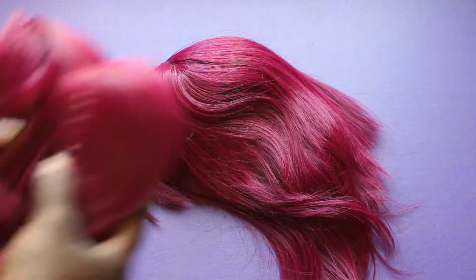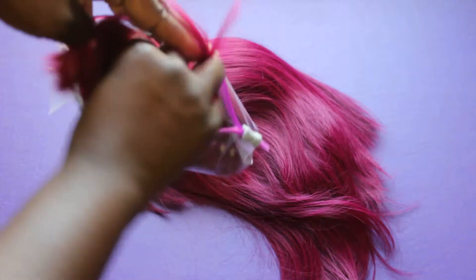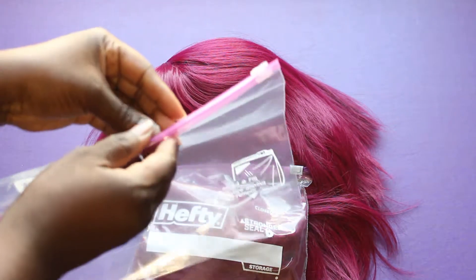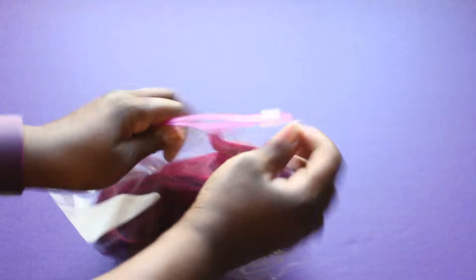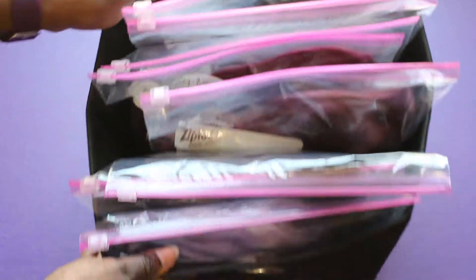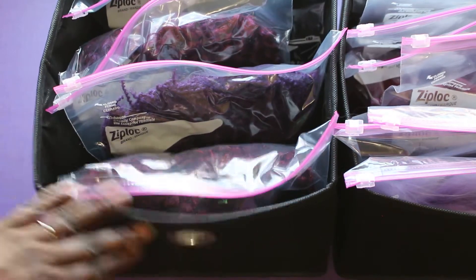This wig has several pieces — what am I going to do? I am going to get a smaller baggie and put the pieces into that smaller Ziploc bag. Those are just pieces like pigtails for this wig. Then I'm going to put that smaller bag into the bigger Ziploc bag and slide the wig right in there — this helps the pieces stay separated and not get tangled or mixed up with the others. So here is my bin with all of my wigs. I actually ended up having to use two bins because the curly wigs take up a lot more space than the straight wigs. There are my curly wigs and there are the straight wigs — now they are all organized, stored, and ready for me to use them.